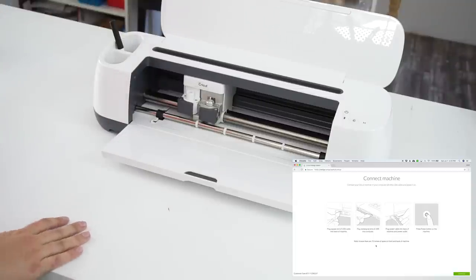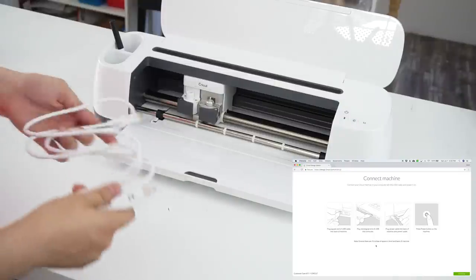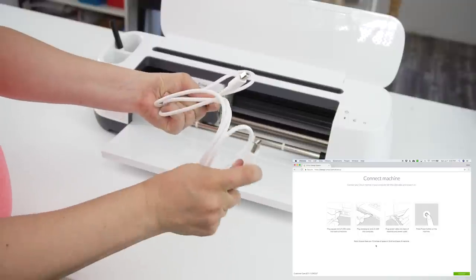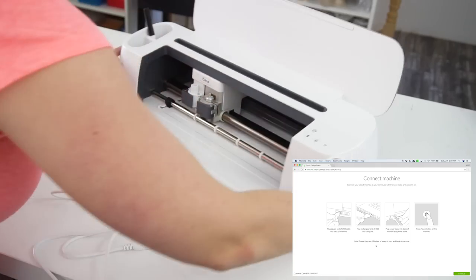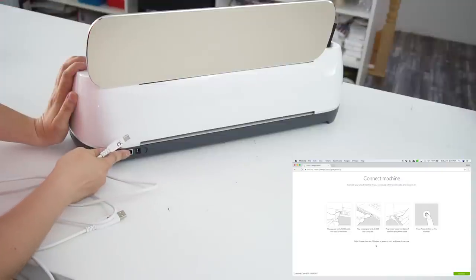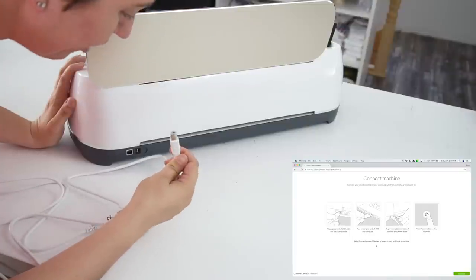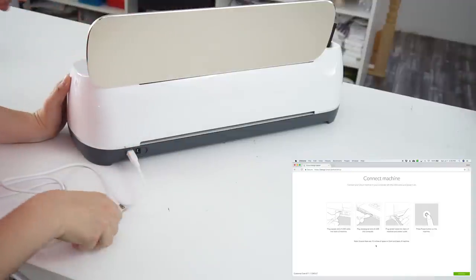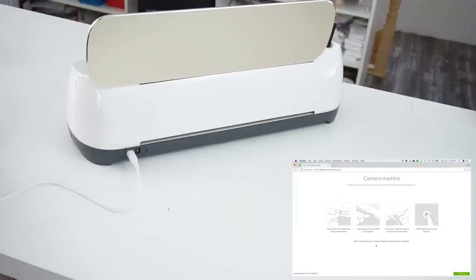Following these directions, we're going to take the cable that came in the box. You plug the square end into your machine and the USB end into your computer. The square end goes right here — there's clearly an up and a down, you'll see when you look at it — and then take the other end and plug it into your computer.